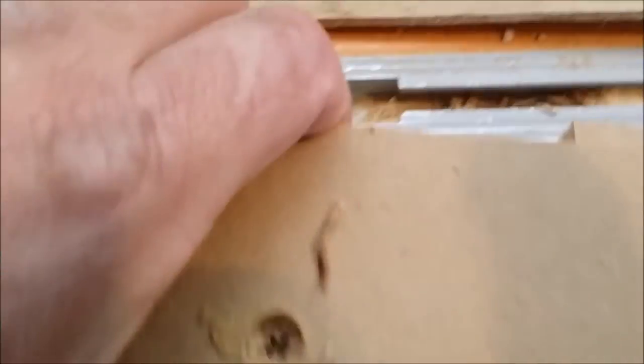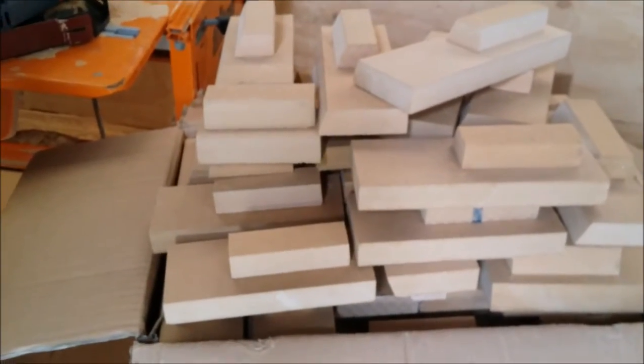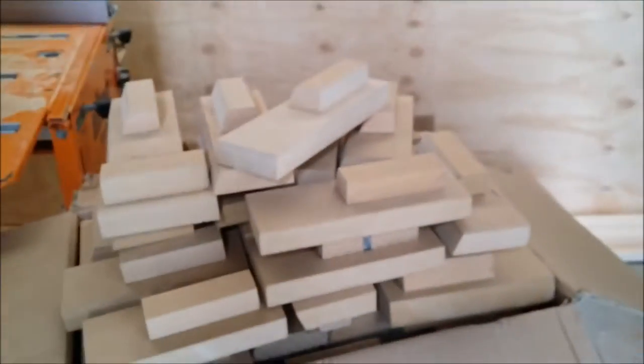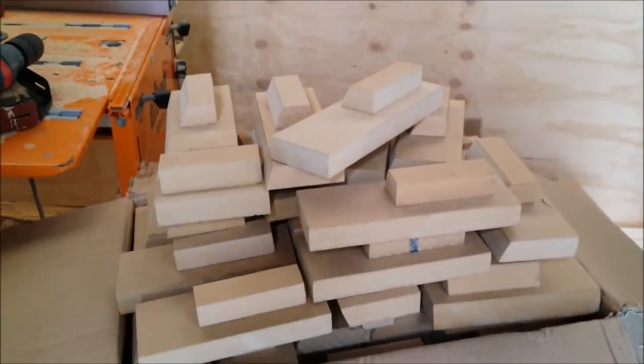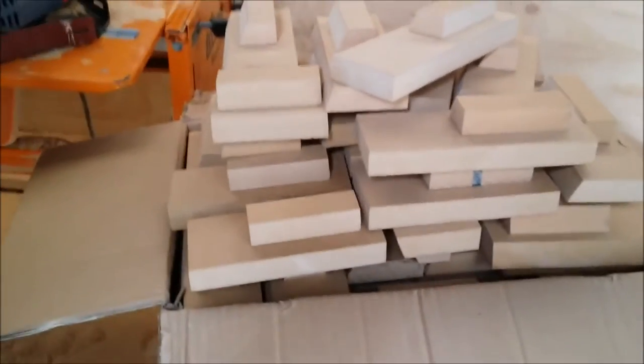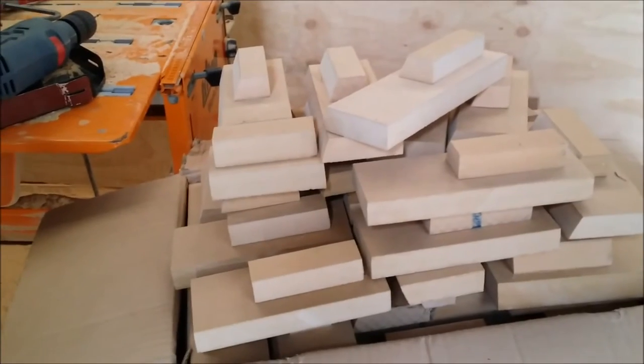Once we've done that, we just remove it from the bracket and there we have it all joined together. To do 70 of these bases, it's probably taken me about an hour to screw them all together, and probably about another hour to cut all the pieces — so about two hours altogether in labor.